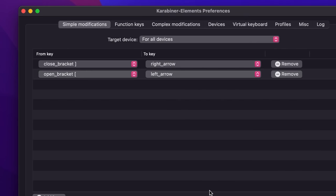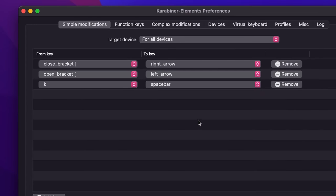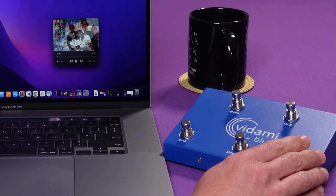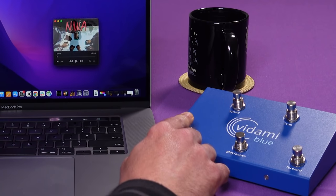To create a new shortcut, I'll go into Karabiner Elements and add a modification that changes the close bracket key to the right arrow key. I'll do the same and change the open bracket to the left arrow key. And just for fun, I'm going to switch the K key to the spacebar. Now when I open up Apple Music and my favorite 80s hip-hop playlist, I can press the forward button on the Vidami to skip to the next track, back to go back, and since I switched K to the spacebar, the play/pause button will do just that.